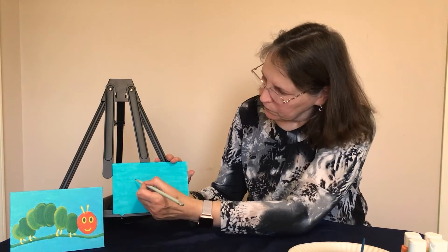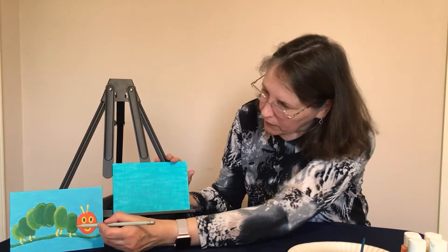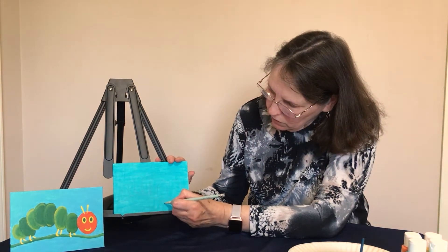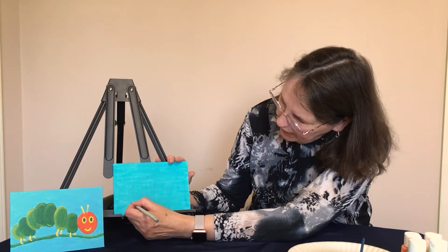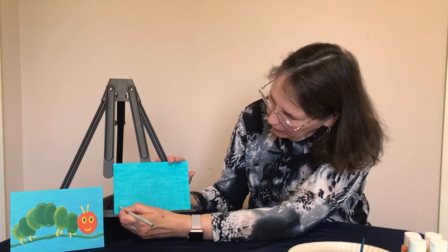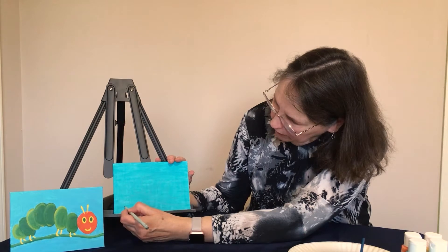Now we come to the last three body sections and they start getting a little shorter — one, two, and three. Now we have our caterpillar shape. The next thing we're going to draw is his legs — he has eight legs, just draw straight down on the first two ovals and the last two ovals. Once you've got the legs, draw the stem he's standing on. Make it touch the legs, and the limbs are sort of squiggly so it doesn't have to be completely straight. Draw one line, then draw a second line directly under it.